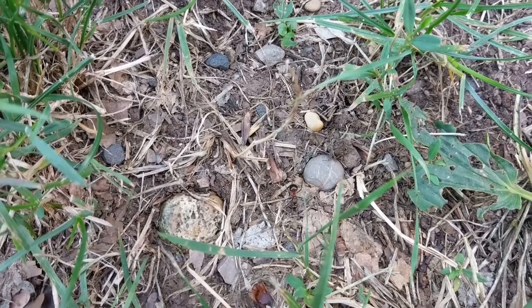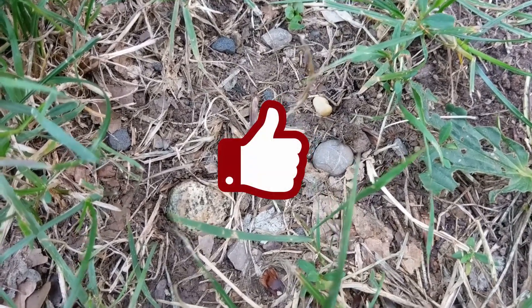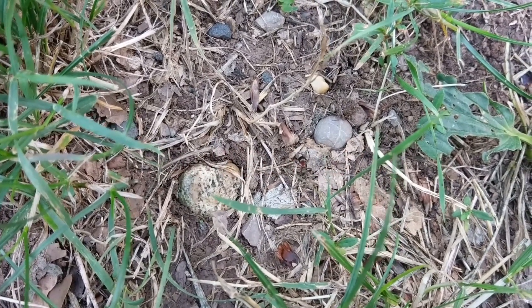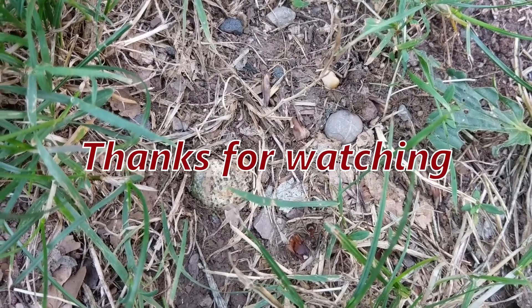That's enough for today. I hope you liked the video — please give me a thumbs up if you did! And don't forget to subscribe, because next comes where and how to catch your queen, as well as what equipment you might need to do so!